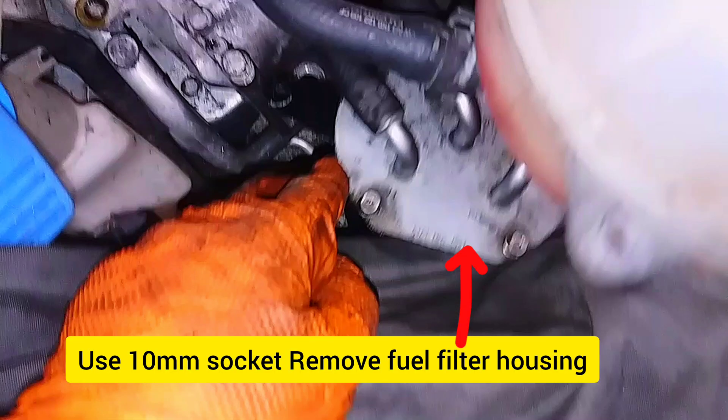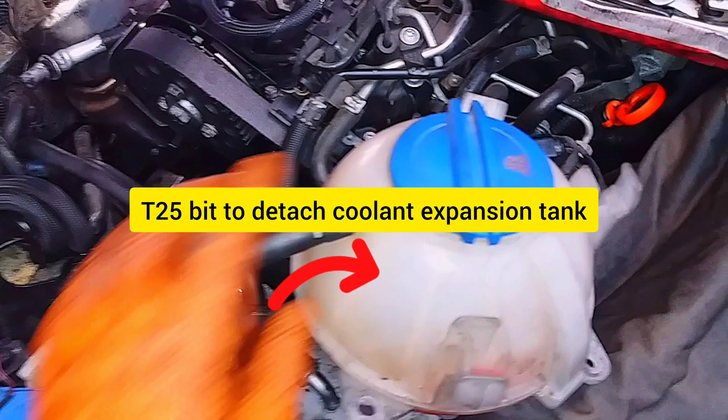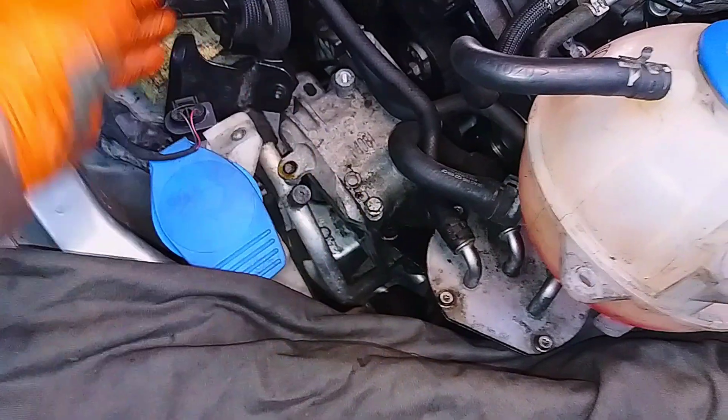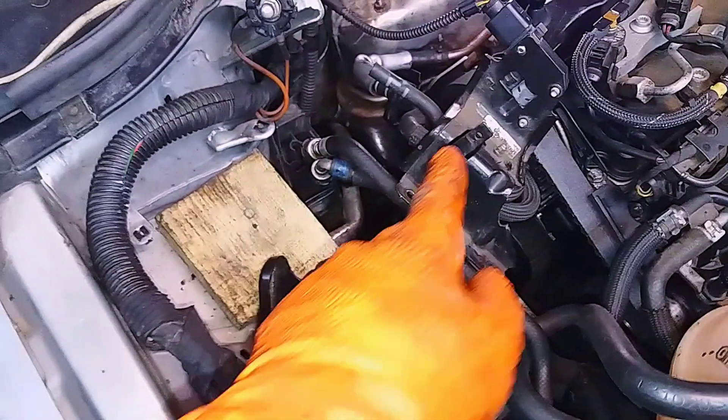Remove the fuel filter housing using a 10mm socket and a T25 bit to detach the coolant expansion tank. Then remove the small mount bracket of the pressure differential sensor.